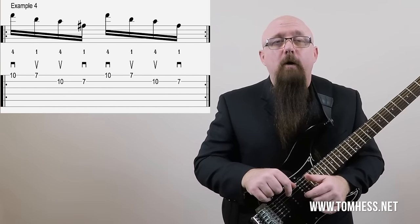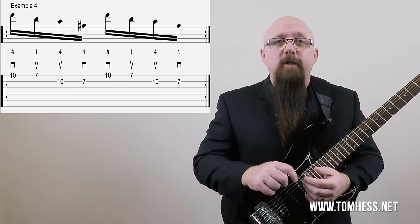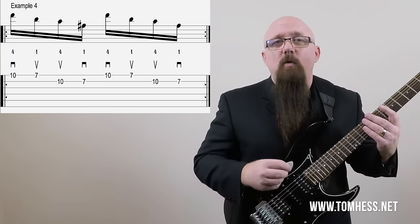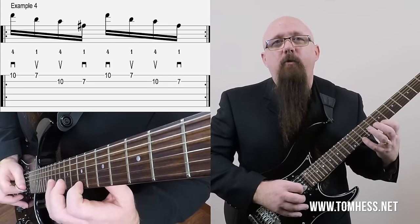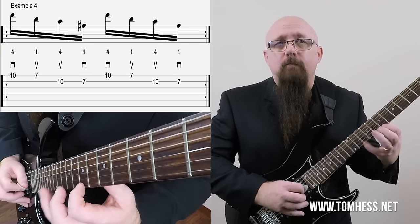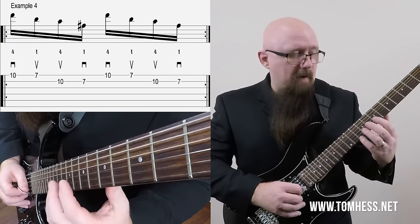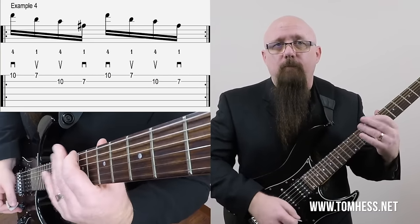Now let's take a look at example number four. We've got our four-note pattern, but this time we've moved it over to strings 1 and 2. We're going to play frets 10 and 7 on both strings, using fingers 1 and 4 only. The picking pattern remains the same: down, up, up, down, and then repeat. This is basically the top two strings of a B minor pentatonic scale — a very cool little exercise to practice.